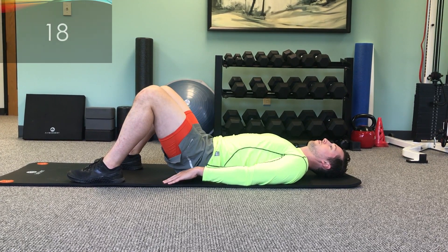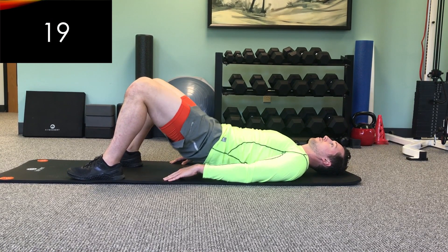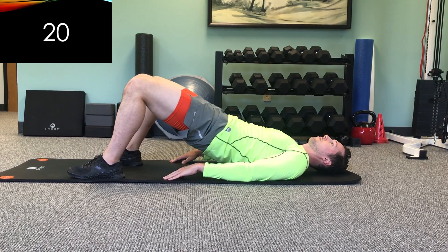This is number 18. Number 19. We're almost done. And here's number 20. Great job.